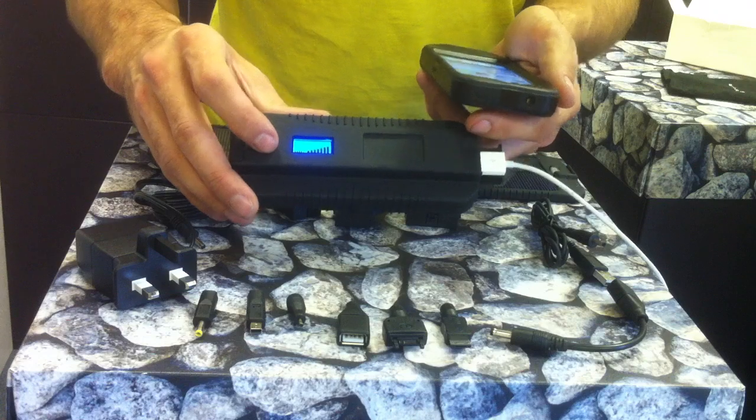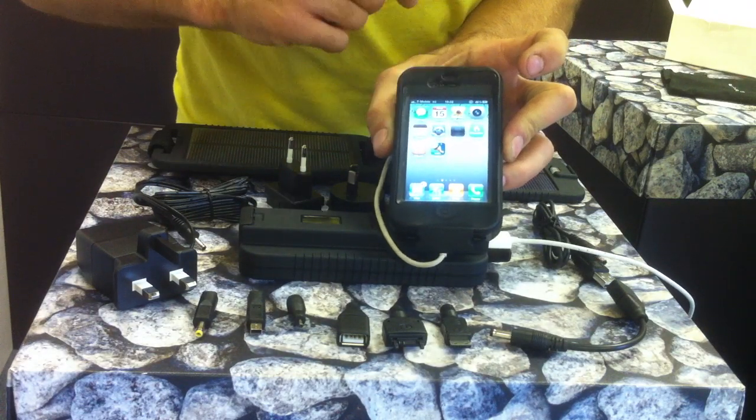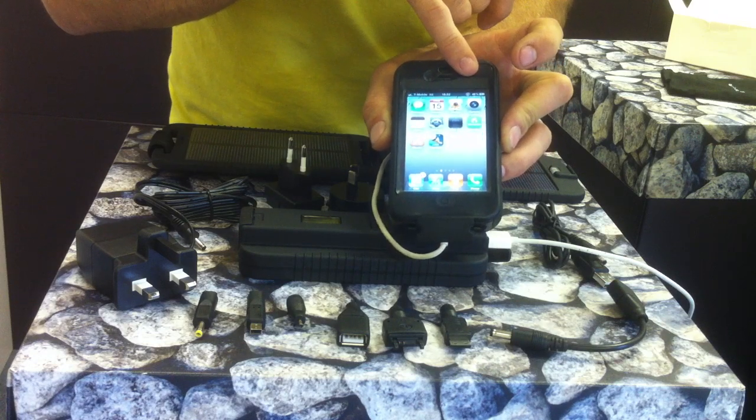When the display flashes, it is on permanently and will be charging your device. You can see from the power meter on the phone that it is now taking a charge.